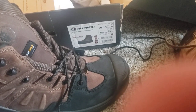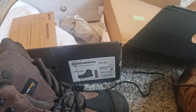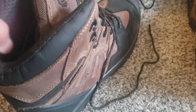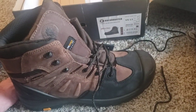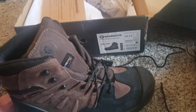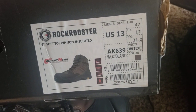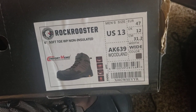I was really interested in the fact that it was a higher boot, on the taller side, with a bunch of cushioning to support your ankles and all that. Once I get a custom pair of boots, you need to kind of go back and forth between these and something else. These are the Rock Rooster Soft Toe Non-Insulated Woodland Boots.